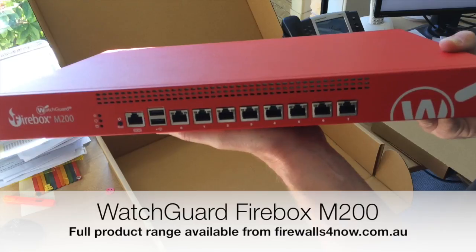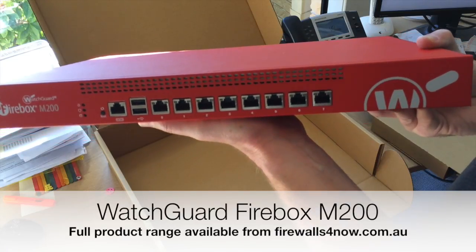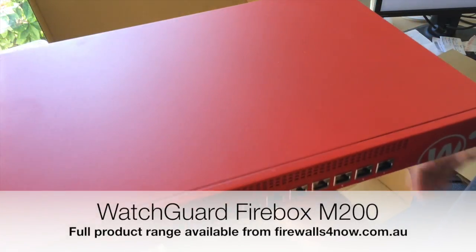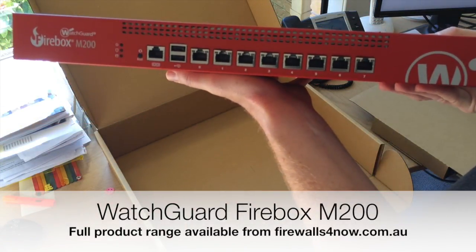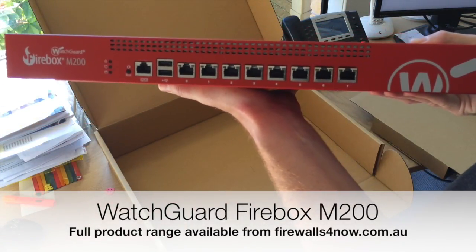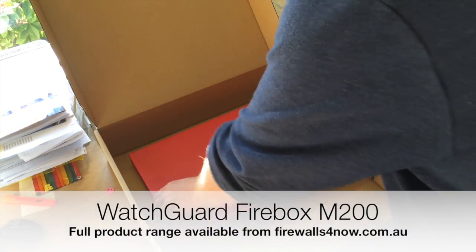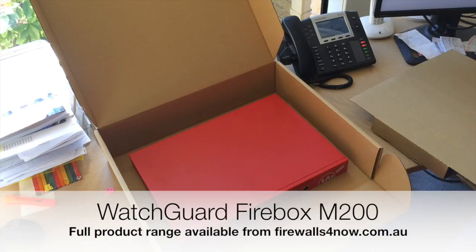It's fantastic for deep packet inspection, running all the services, application control. And obviously the thing that a lot of people are looking at now is being able to decrypt SSL VPN or SSL traffic as it travels through your firewall — you need a good amount of CPU cycles and RAM availability for that.